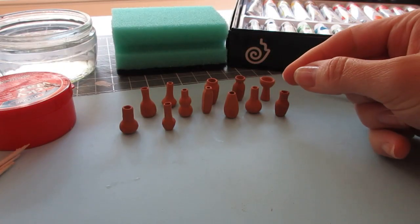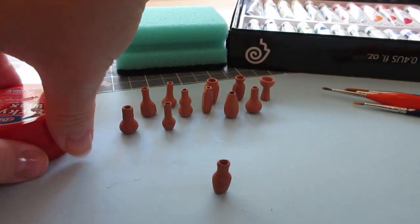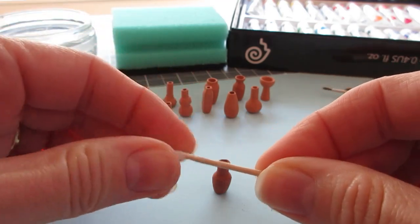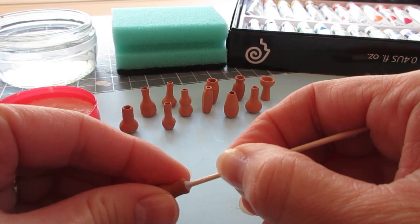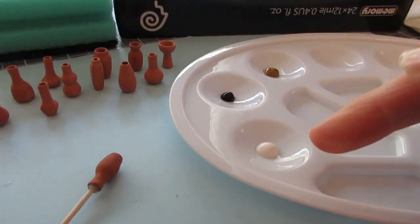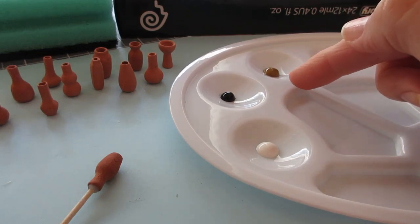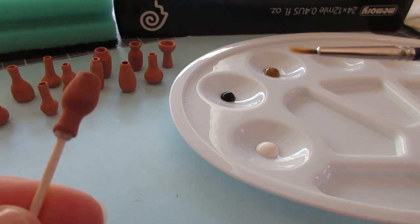Begin by choosing your vase — I think I'm going to choose this one, it's got a really nice shape to it. Then get a little bit of tacky wax on the end of a cocktail stick, sort of press it around the end like that, and then you can actually push that into the neck of the vase like that, and then that will hold it firmly while we work on it. I've dispensed some paint into the palette — I've got white, some black, and this time I'm going to use raw sienna. Last time I used raw umber but that was a little bit too dark. I'm going to start with the darkest color at the bottom.